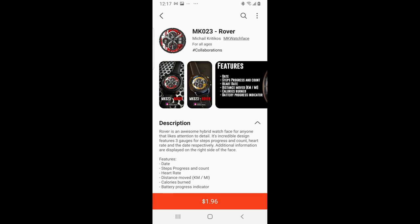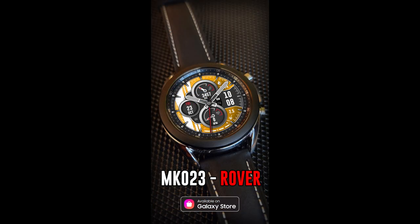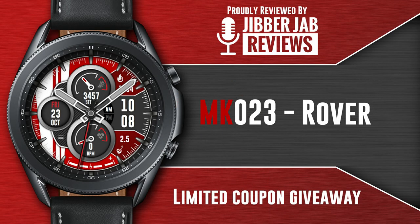Welcome back to the channel everyone, thanks for tuning in for another watch face review and giveaway. The face I have for you today was just recently released by our friends at MK Watch Face. This is a paid watch face, but if you're quick you'll get an opportunity to add it to your Samsung collection for free by picking up a coupon via the developer's website. Make sure you subscribe to his newsletter as well for future giveaway notifications, and check out other reviews I've done for his designs while you're there.